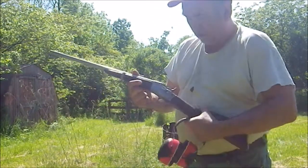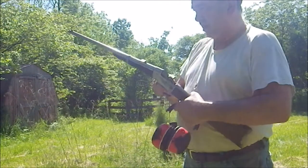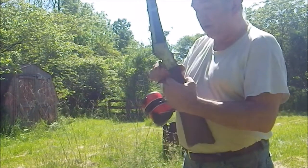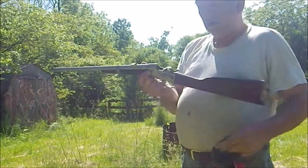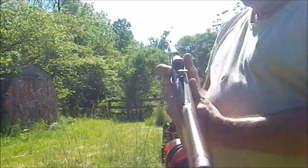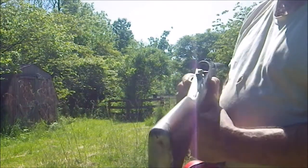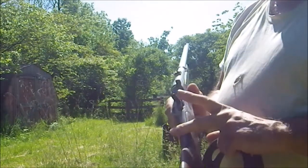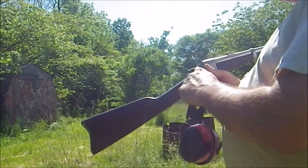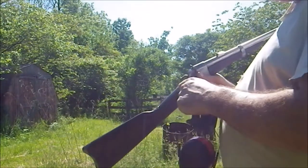One such rifle is this kind, which is a saddle ring rolling block carbine. I've already done a video on it, but basically you put your cartridge in here, flip the lever up, you're ready to fire, and the hammer itself is what blocks the breech from coming back.